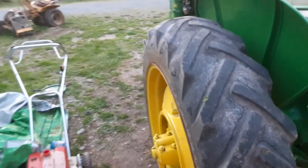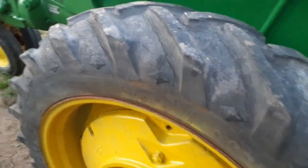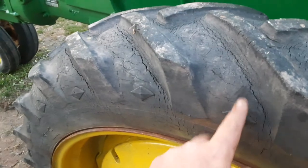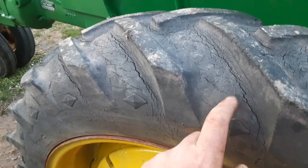Tires are a little bit dry rotted, but hey, they hold air. I think they may be original judging by the diamond on them — see that little diamond right there? Normally the older tires had them, and most of the time your original tires actually did have these.